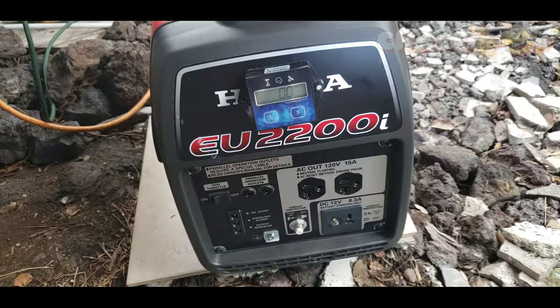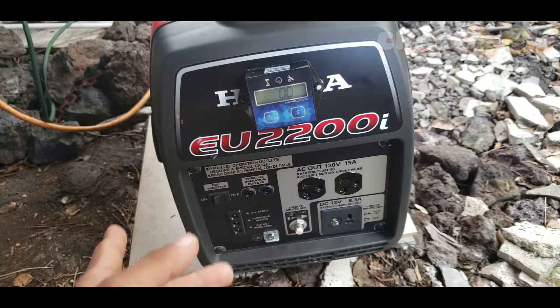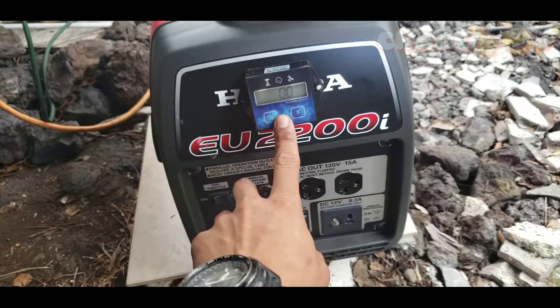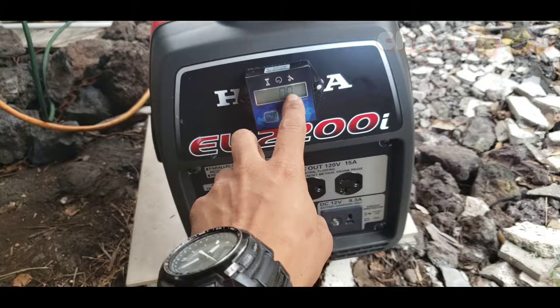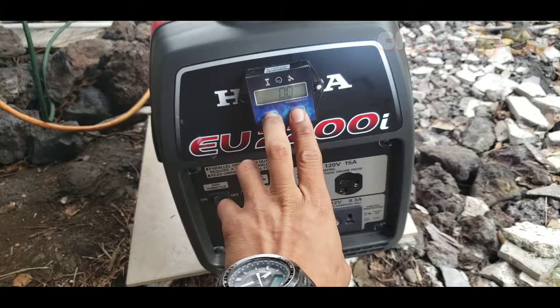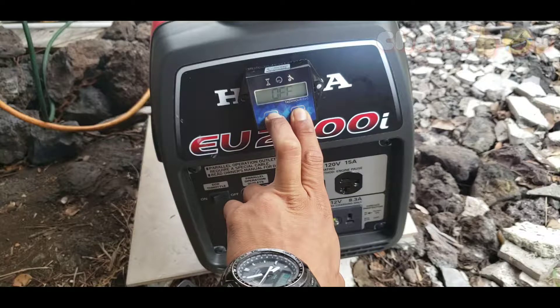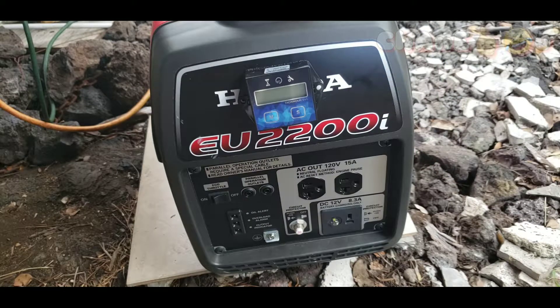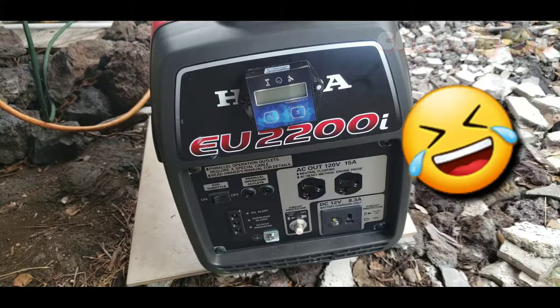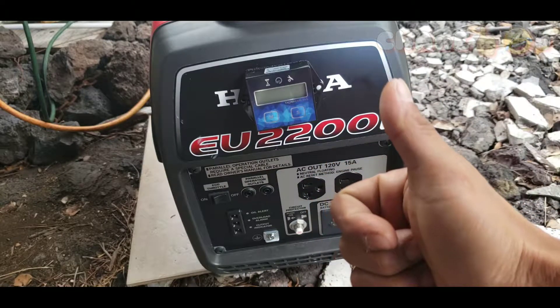After waiting about five minutes, the display is still on, so it doesn't auto-shut-off on its own. Basically, once you turn off the display and then start your engine or generator, it will turn back on by itself. And once you turn off the generator, the display will stay on — you'd need to turn it off manually by pressing both buttons. The good thing about this unit is it also has a service reminder feature.